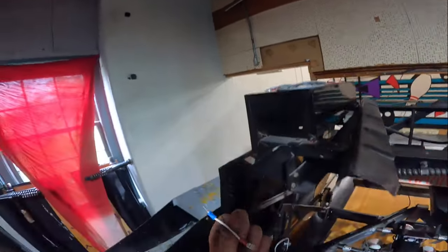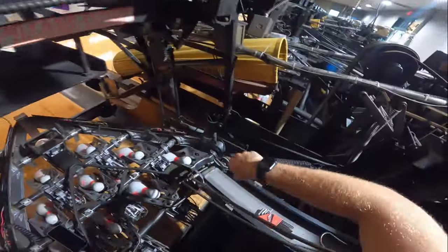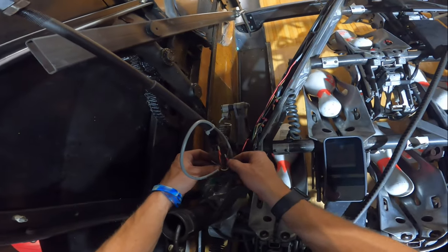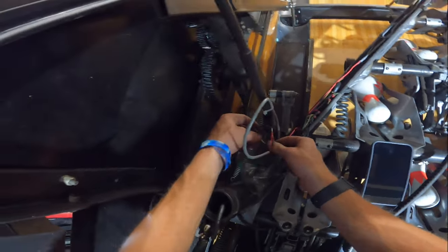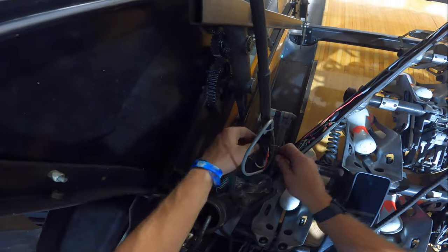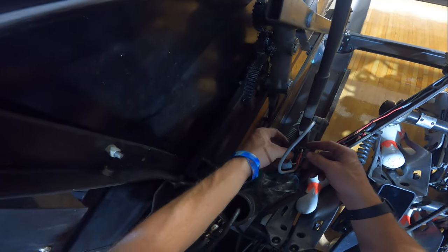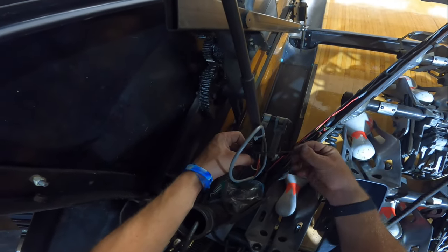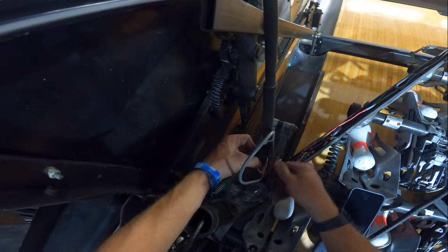Now we're going to need a ground wire going from the bottom of our micro switch to the side. We're going to take one of our ground wires, get a small Allen wrench — I couldn't tell you what size, my sizes are scratched off — plug the ground wire into the bottom terminal, and then connect it to the bolt that's holding on the micro switch. Put it behind the nut there and tighten it up. That micro switch is all set to go.